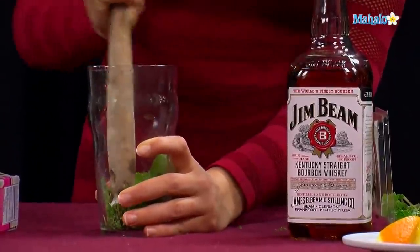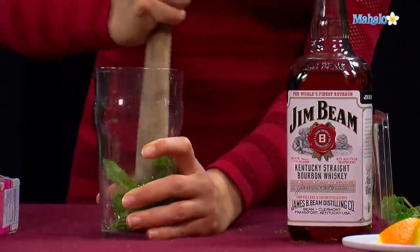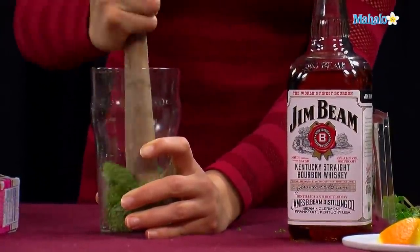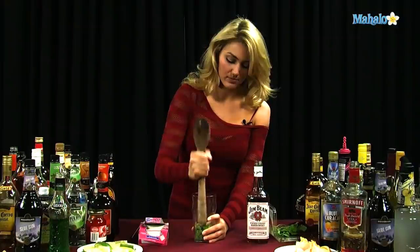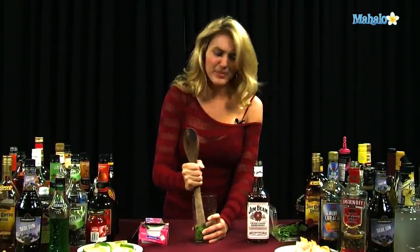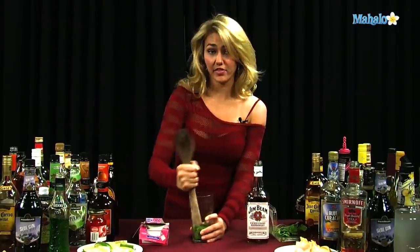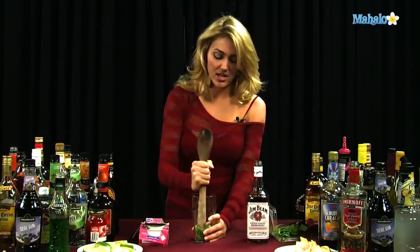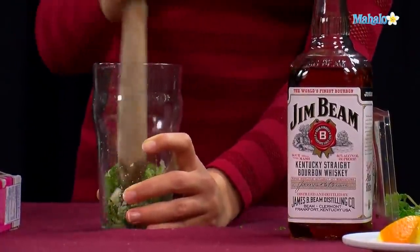So we're going to go ahead and mash all these sugar cubes up, mash up the mint, get it good and mashed all the way together. You want to make sure that you get it all. Be careful not to get too rough if you have a thinner glass — you don't want to break your glass. Some people do this in shaker tins, but this is a pretty thick, hefty glass.